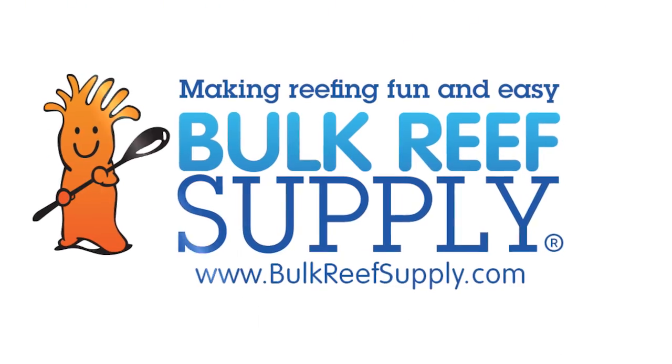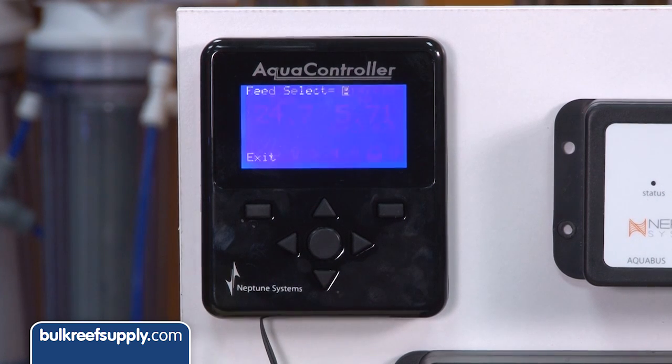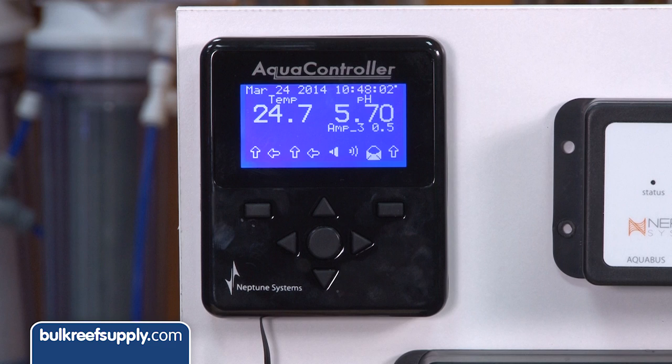Today on BRStv we have episode 19 in the Neptune Apex series: feed mode. I'm Ryan, host of BRStv, where each week we cover a new topic related to reefing. This week we are going to cover feed mode — a quick button you can hit prior to feeding which can shut off equipment like pumps or skimmers, and it can also be used for maintenance. Today we'll give a brief overview of both uses and start with how you trigger feed mode.